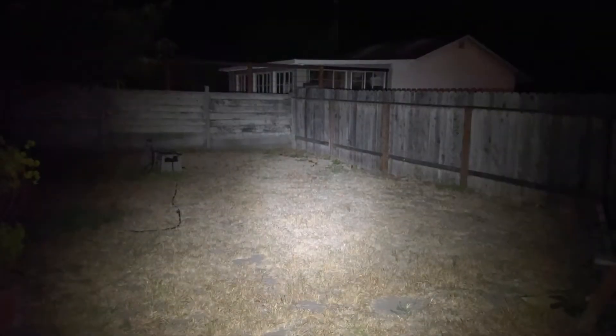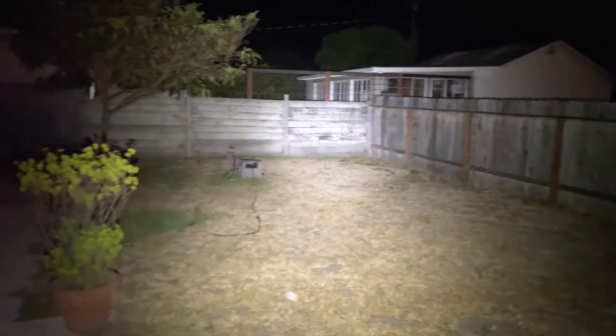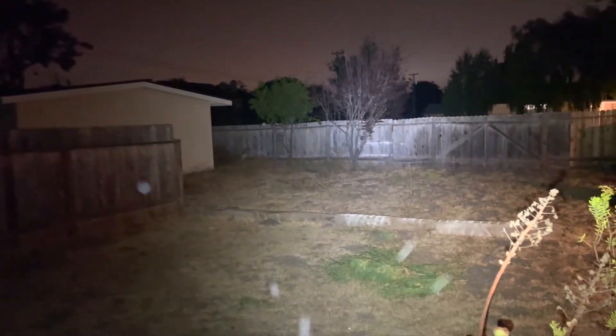Okay so I'm out here in the backyard. I have the Wubin flashlight. This is low — can't really see much. Next notch up. Next notch up again — really bright. And then there's the high mode. Super bright.